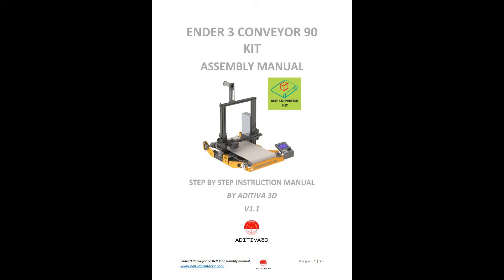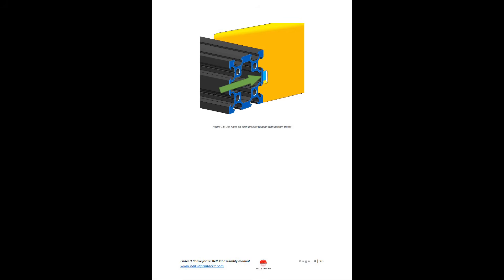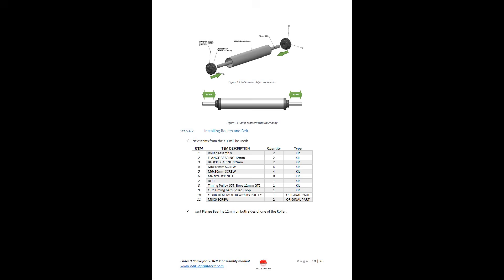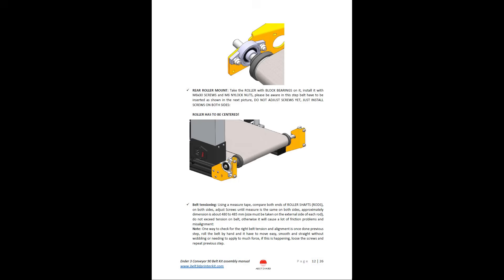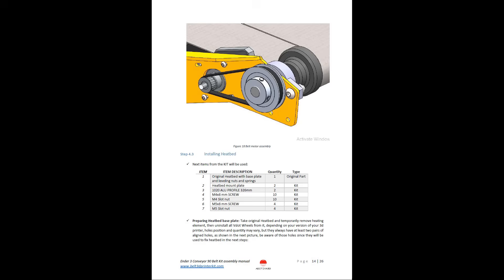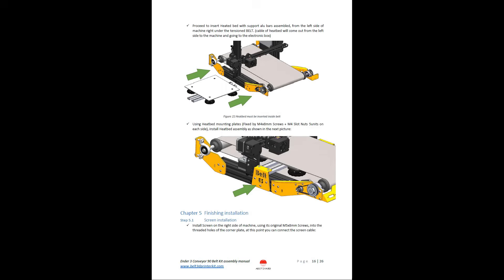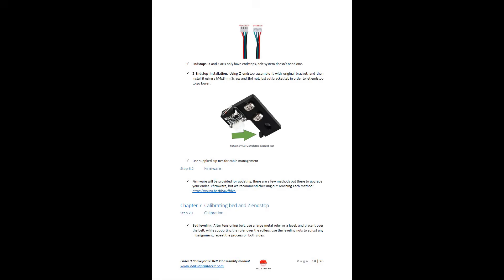The installation of this kit is very straightforward. The installation manual is well written and most people with some 3D printer upgrading experience should be able to put this together in about an hour. Instead of going through every single detail, I will just go through the process quickly and spend more time talking about what issues I ran into and how to fix them.